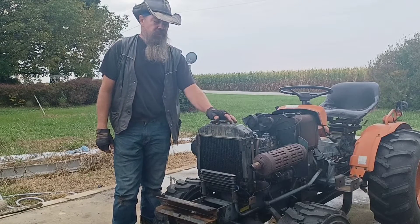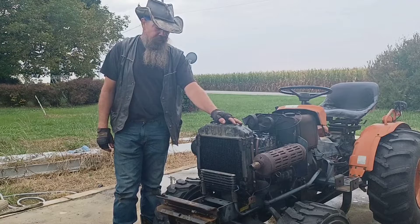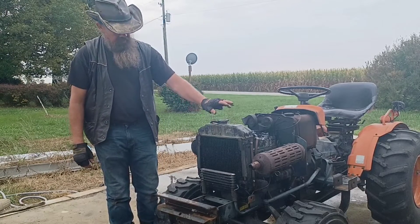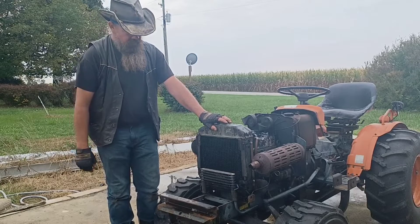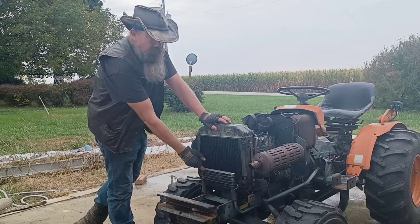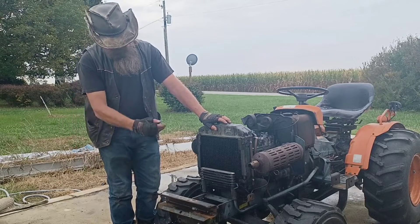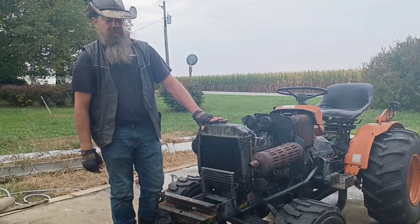Well, there you have it folks — a little B7100 radiator maintenance. Keep it clean, keep it serviced, keep good fluid in it, and I promise your tractor will thank you. And don't be like me and neglect your hydraulic cooler while you're there with your radiator — I'm still going to have a little more work to do with that.